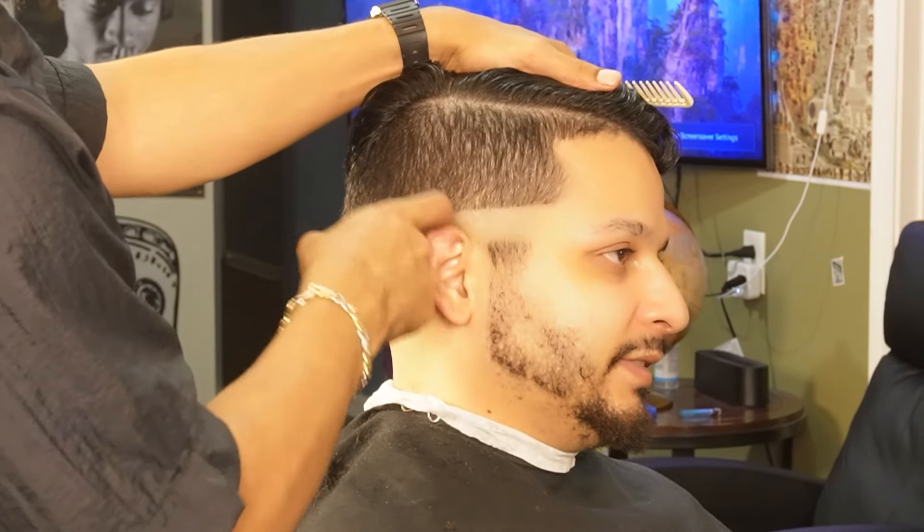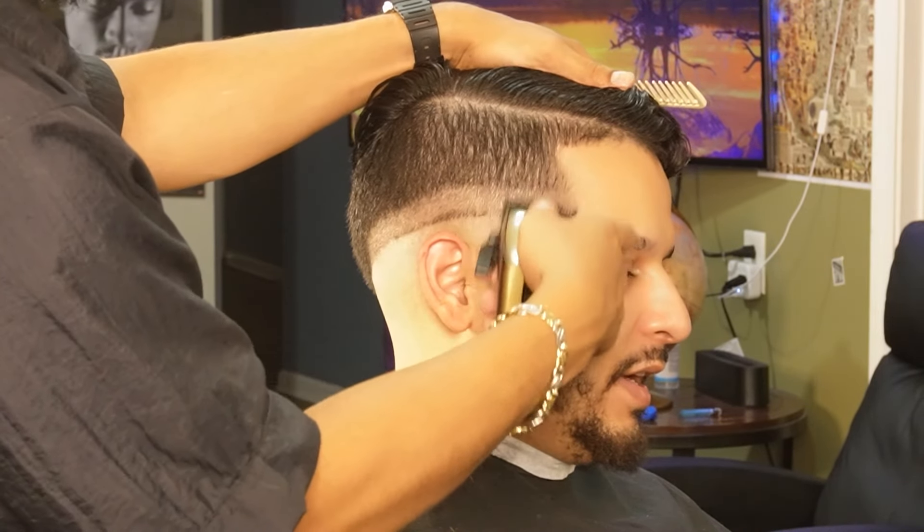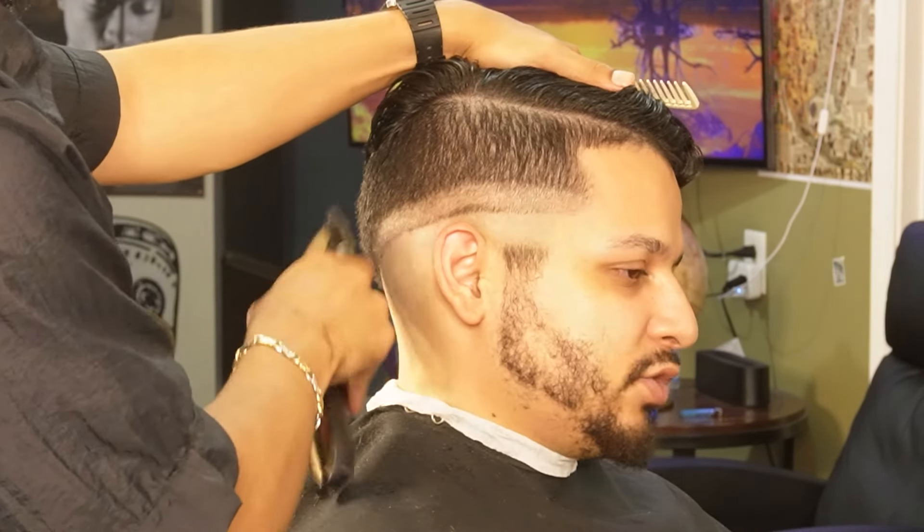Now that we're done balding them out, we can then move on to our no guard all the way open and create our second guideline. You want to make this guideline around an inch thick so you can spread the blend.